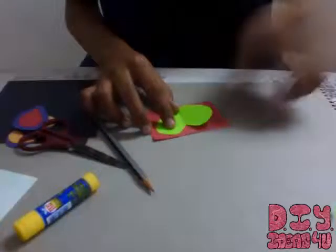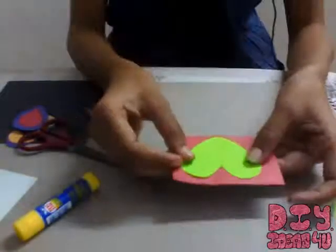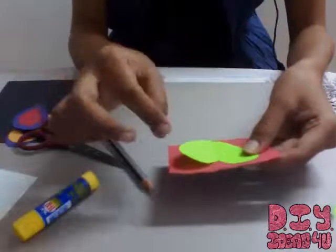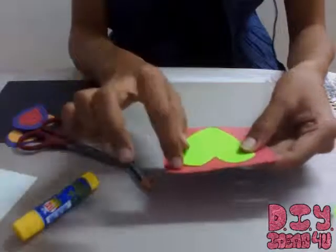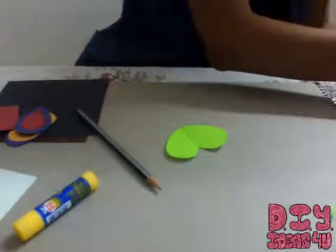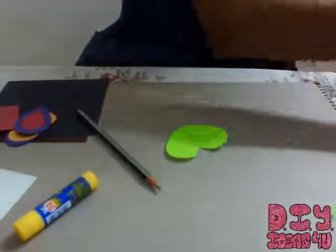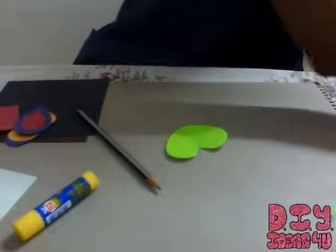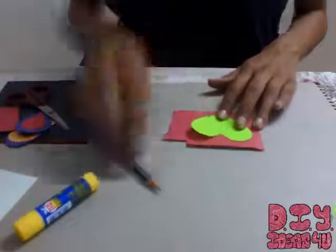Next I'll be teaming it up with this one, so I'll cut a heart shape on this red one — something bigger than this. I do have another sheet of red paper, so let me just take this. I'm cutting a heart which is bigger than this one.